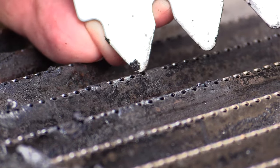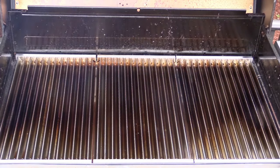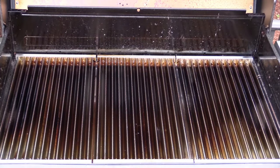The darker and more seasoned the stainless steel emitters become, the hotter and more evenly the grill will cook. Oils from the food you grill will help to maintain the bronze-colored finish.